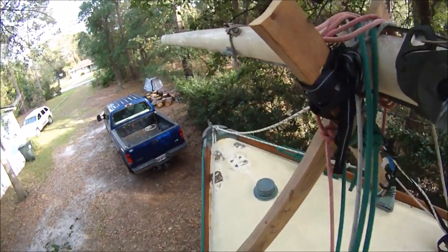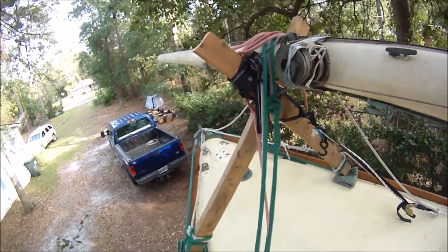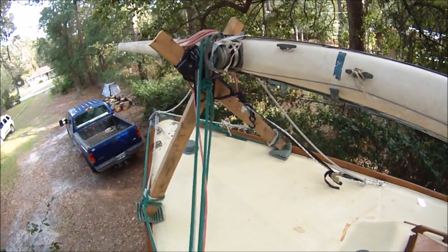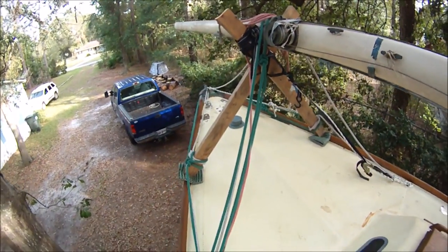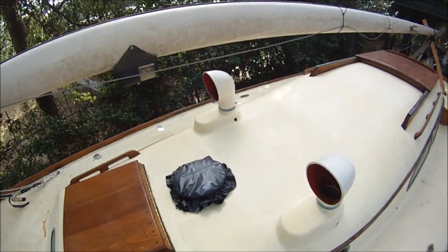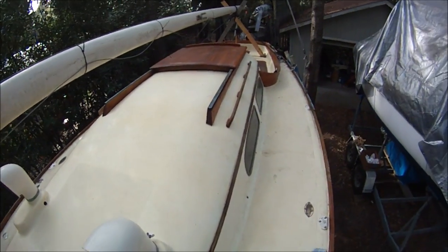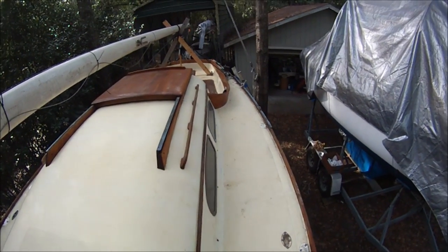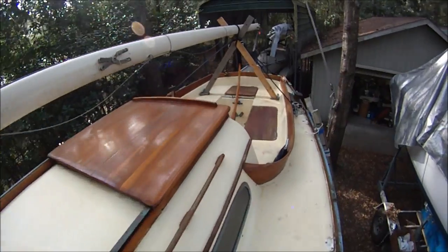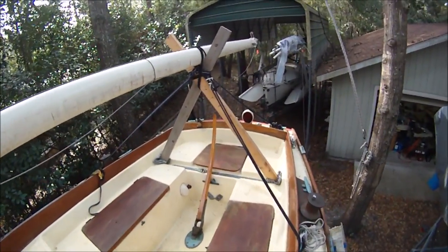Up here on the deck, most of the deck fittings are off — the previous owner was making repairs and preparing for paint. The teak toe rail is still good, so is the forward hatch. The mast is keel stepped, so it goes through there, and it's got a teak eyebrow and handrails.